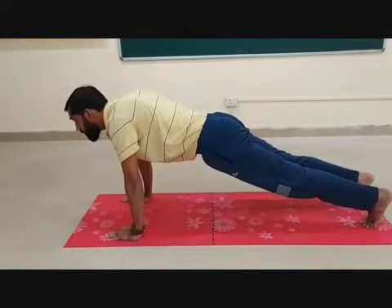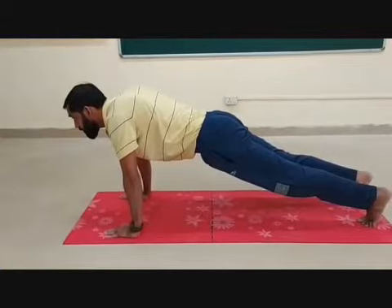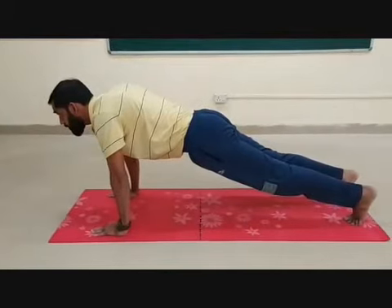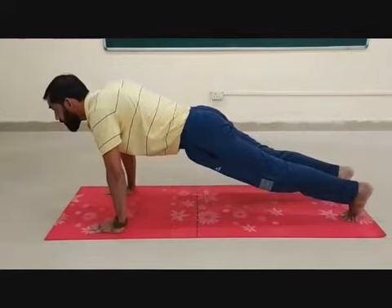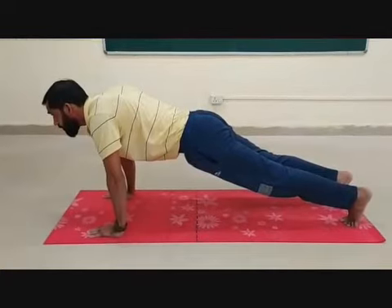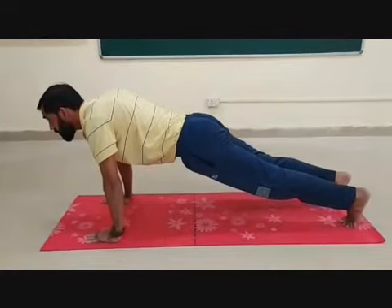A standard push-up begins with the hands and toes touching the floor, the body and legs in a straight line. Feet slightly apart, the arms at shoulder width apart, extended and at a right angle to the body.